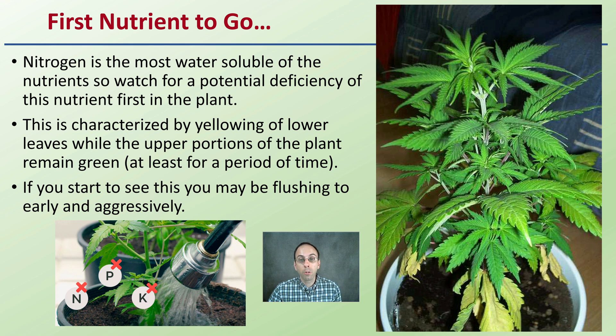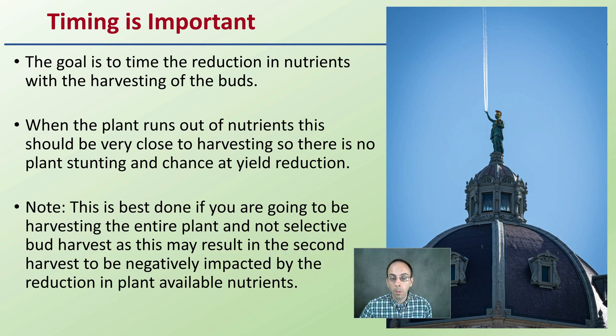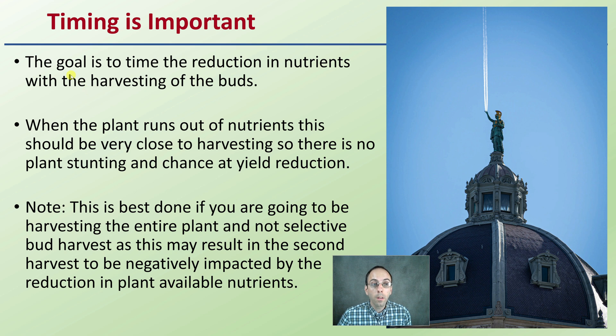Make note and look back at your records — you might be flushing a little too early or with too much water. Timing is very important in the flushing process. The goal is to time the reduction in nutrients with the harvesting of the buds. When the plant runs out of nutrients, this should be very close to harvesting so there's no plant stunting or yield reduction. This is best done if you're harvesting the entire plant and not doing a selective bud harvest, as a second harvest could be negatively impacted by the reduction in plant-available nutrients.